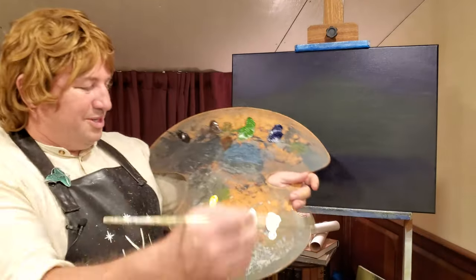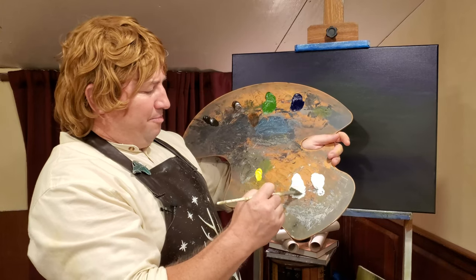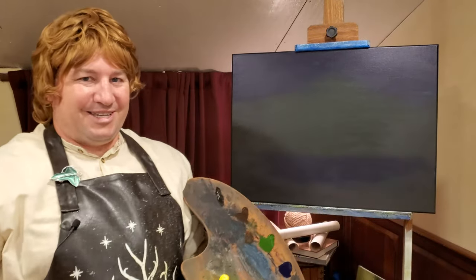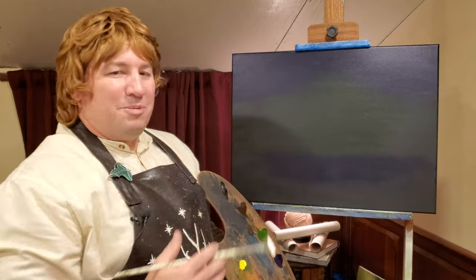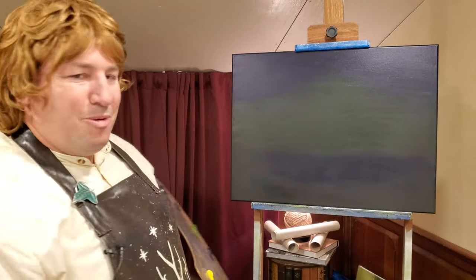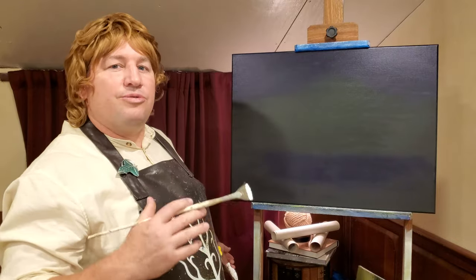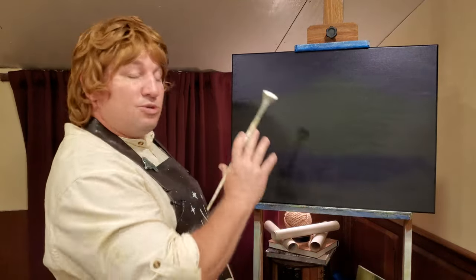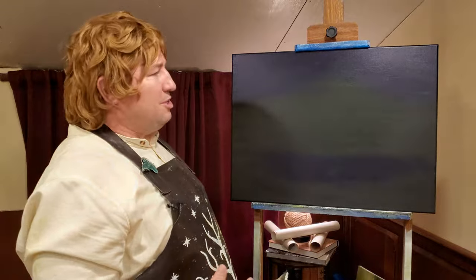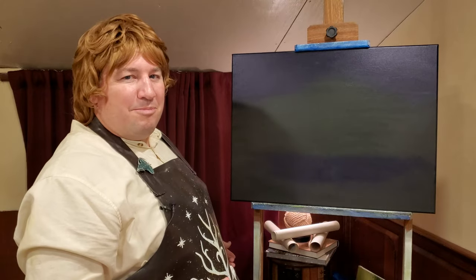Welcome once again to the Joy of Painting Middle Earth. I'm so happy to see you. We've got a black canvas today — that's always an exciting day. We're going to paint something that's a little scary today. I've already prepared the canvas; it's just covered with a black gesso, which is an acrylic paint. This was a white canvas and I painted it black all the way to begin with. You can buy black ones as well, but I didn't have any, so I just painted this one black.